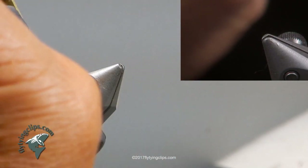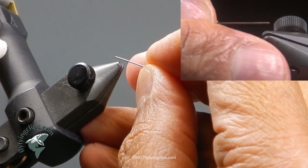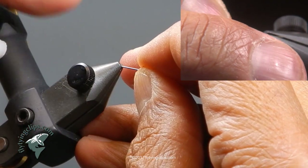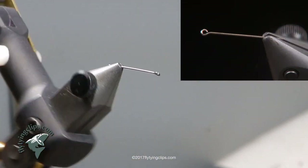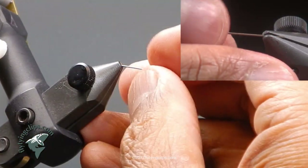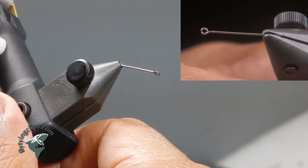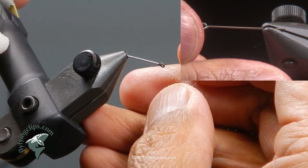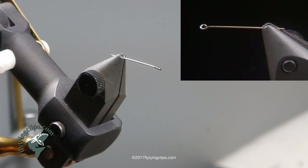We are going to tie a hula damsel. We begin with a wiggle shank — this is the small one — and this is going to be the abdomen section of our hula damsel. The thread I am using is Uni 17-aught, trico in white.